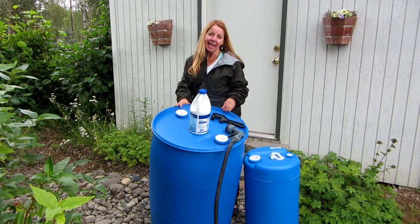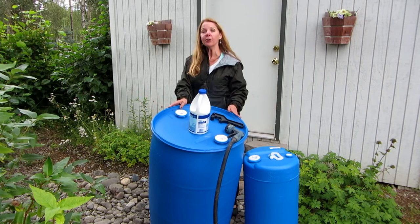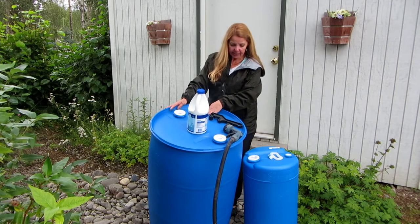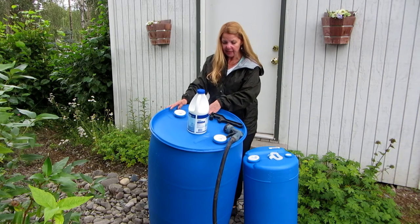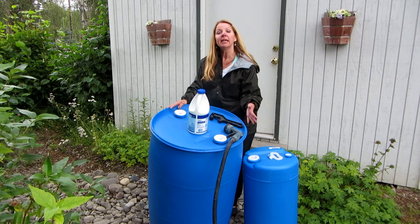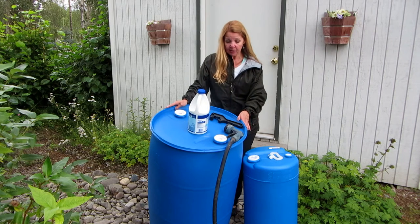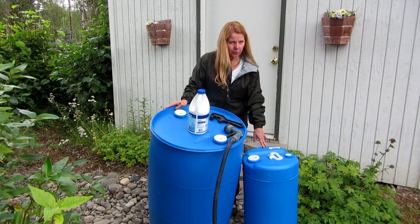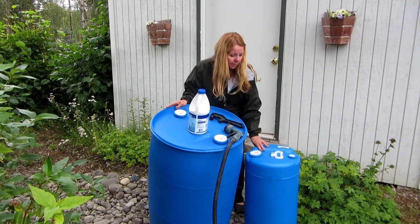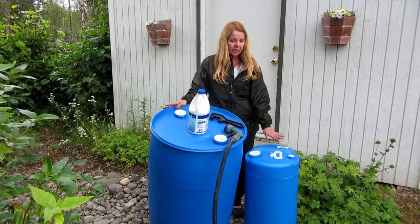Hi, it's AlaskaGranny. I went to Sportsman's Warehouse and I bought two more water barrels to store extra water. This one is 55 gallons and it was $54.99, so basically the storage cost is $1 a gallon, and I can fill it up with my hose. This other one was about $38 and it holds 15 gallons, but it's a smaller size — you have to get the size that fits what you want.